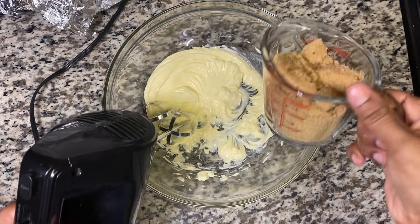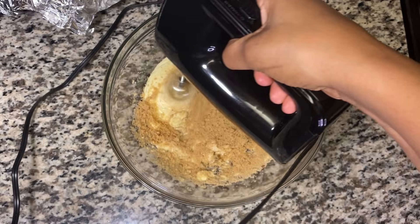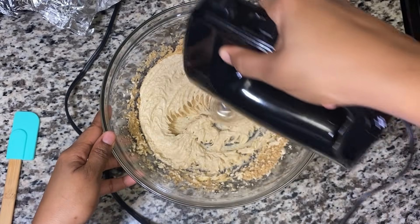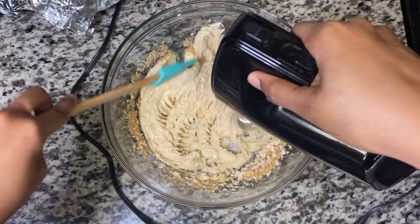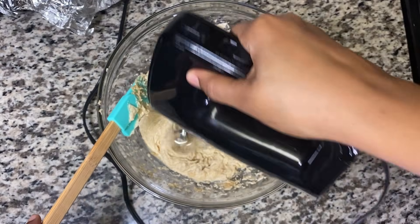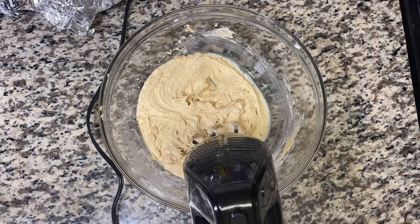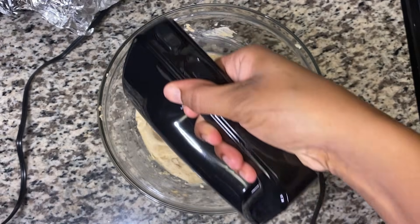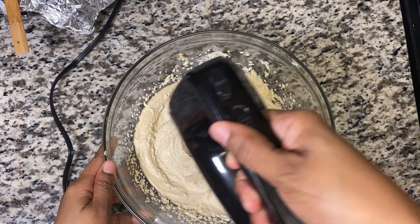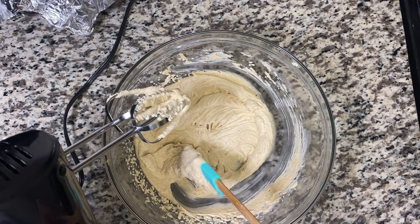You want that to be nice and fluffy. I'm going to add my sugar — it's one cup of sugar — and cream it all together. I'm going to remove that from the sides and continue mixing it out. All right, so that's done — let's remove everything from the edges like that.